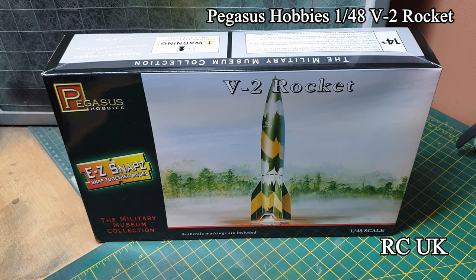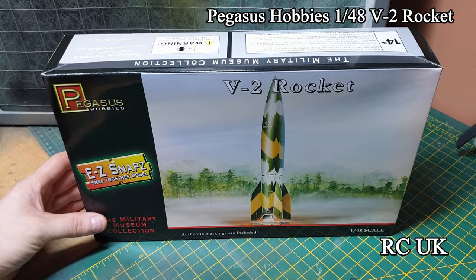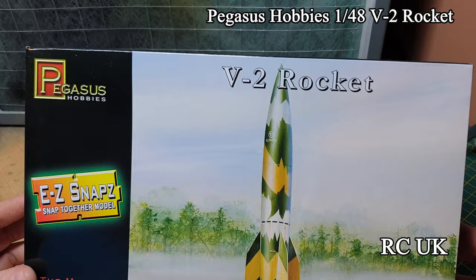It comes with the rocket and the actual stand. It's a 1:45 or 1:48 scale. You get one or two schemes - I think you get this camouflage one and a black and white one, or if you've got reference photos you can do whatever you wish.